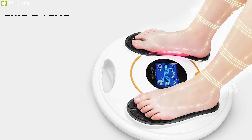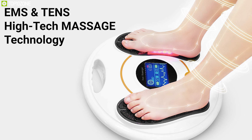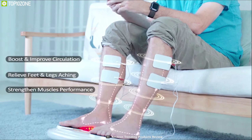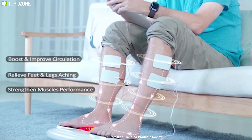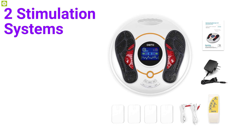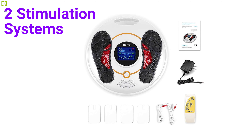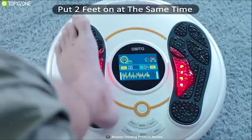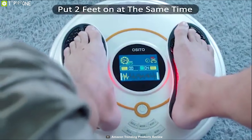Give your feet the perfect massage they deserve with the OSITO Foot Circulation Plus, a medically approved foot massager that helps you relax. This foot massager uses EMS and TENS high-tech massage technology to relax stiff muscles and nerves while reducing swollen feet and legs to provide you maximum comfort. It comes with two stimulation systems — one for foot stimulation and the other for body stimulation.